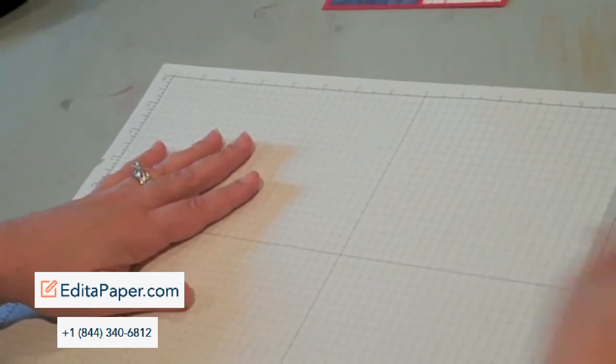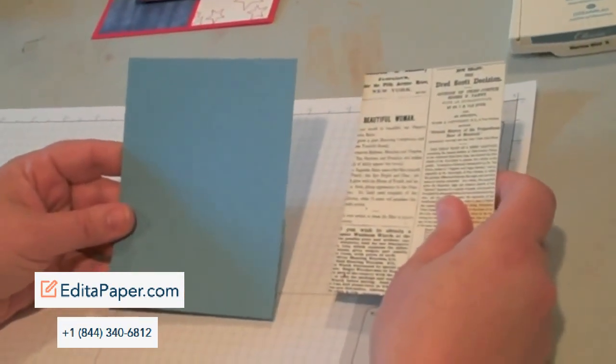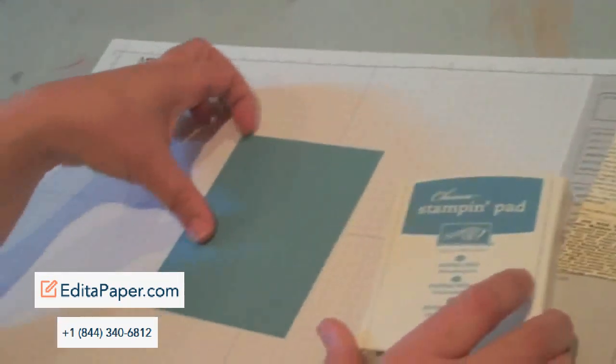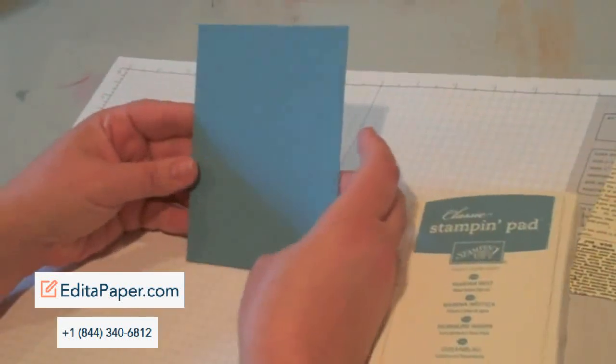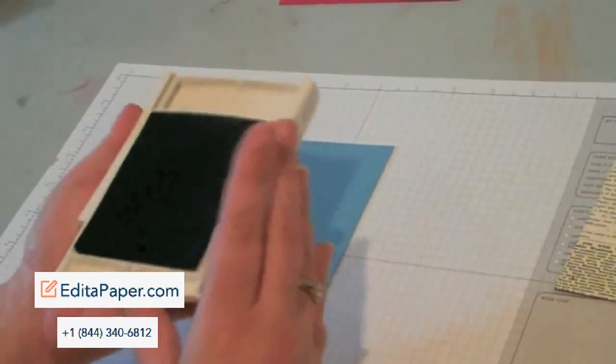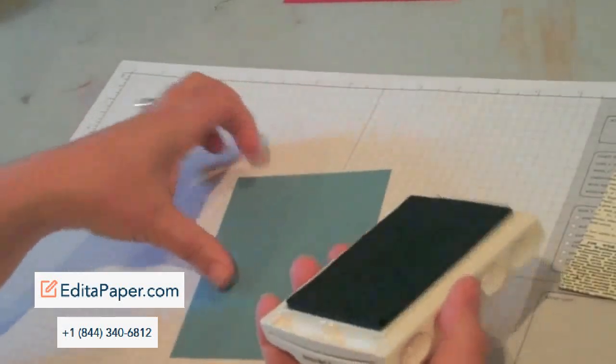Let's show you two different ways to use the direct-to-paper technique. All you need is an ink pad and either patterned paper or cardstock. Let's first work with the cardstock — this is Marina Mist cardstock, one of the brand new colors in the Subtles collection. It's a fabulous blue, and I'm also using the Marina Mist ink pad.